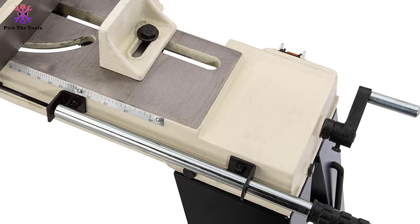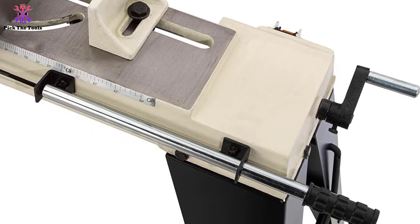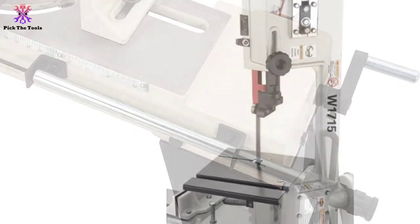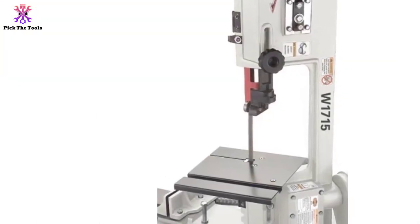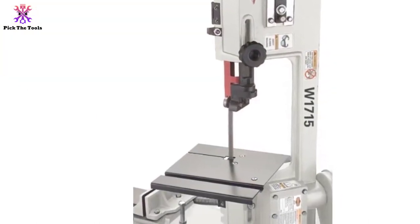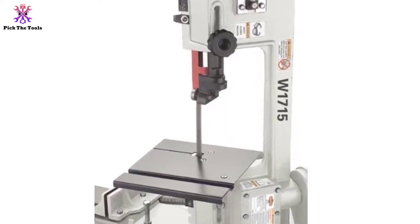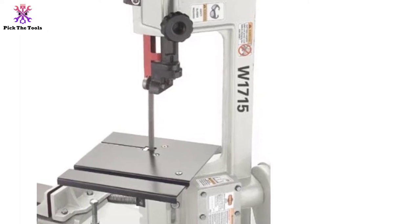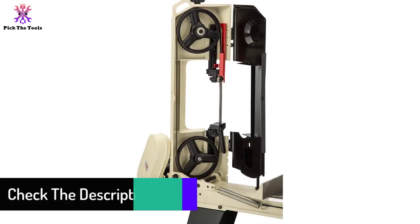Its built-in mobile base provides a simple storage system at the corner of your workshop and helps transport the saw from place to place. Including a V-belt replacement option to change the 3-speed blade at 78, 108, and 180 FPM, so you can change the speed for a stock variety of hard metals.